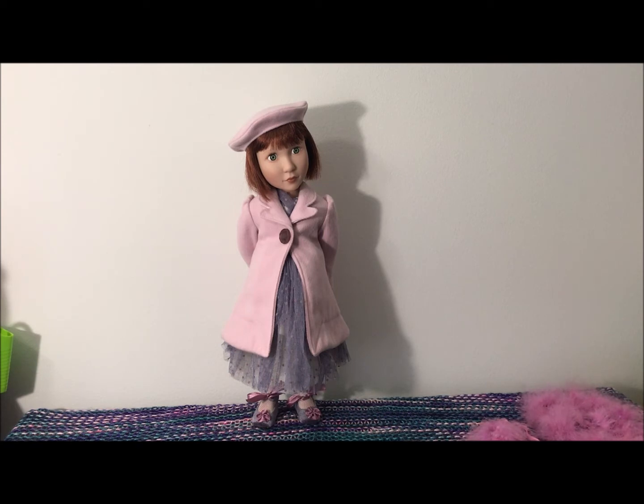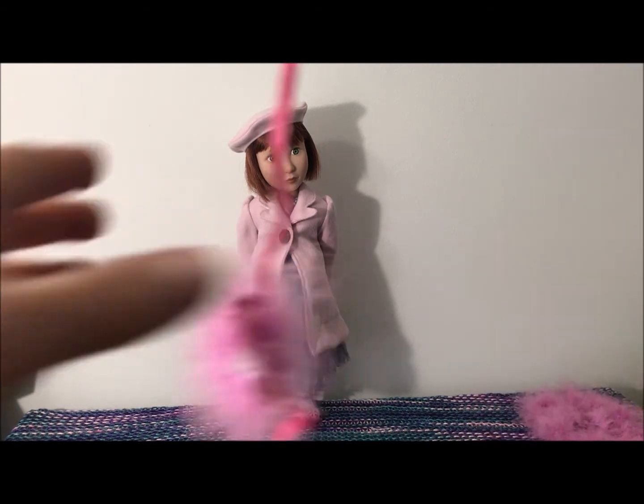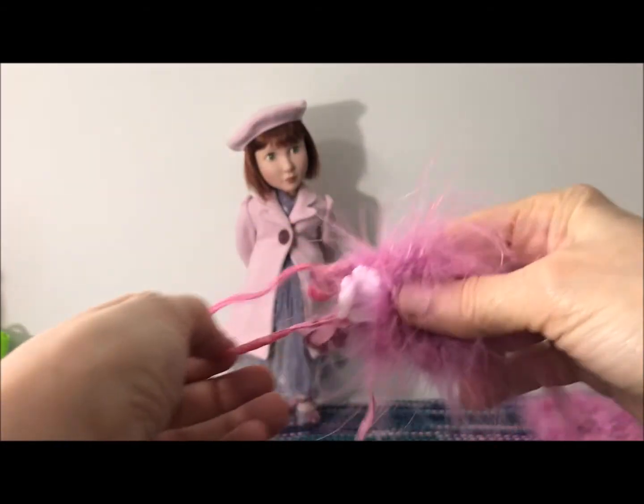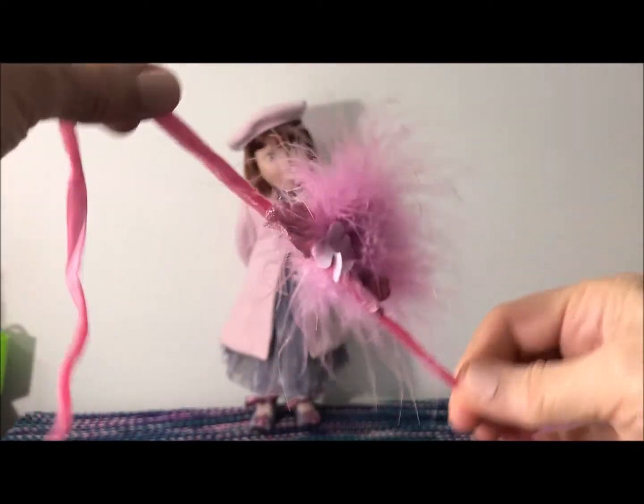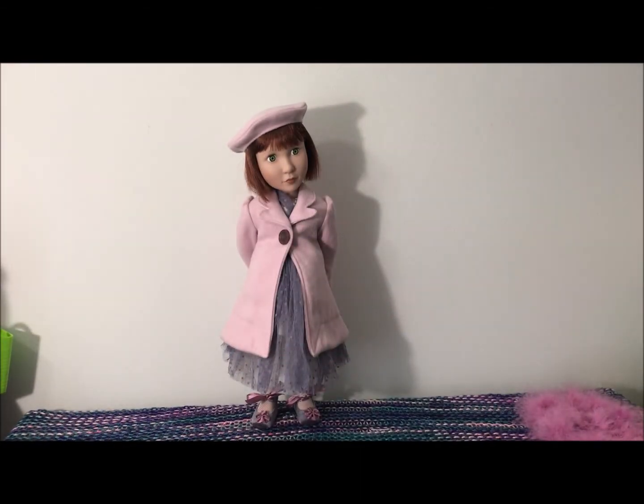Okay, I have her party dress on her, her new shoes, her coat and beret. As you can see, that coat — she looks preggers. But that's because there is a huge petticoat underneath that dress. Probably I could take the petticoat off and it wouldn't look like this. What I'm going to do next is take the coat off and the beret and put on this little party accessories here. I looked it up — this is supposed to be a hair accessory where I tie this around like a hairband kind of thing.